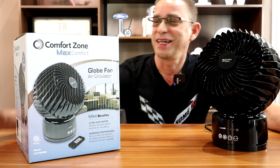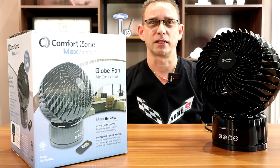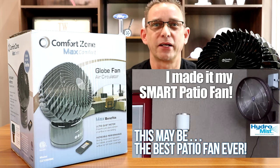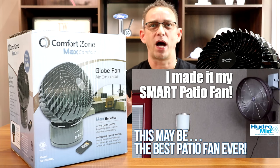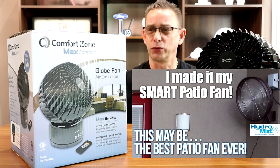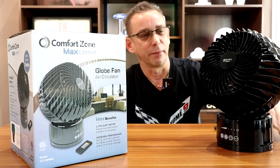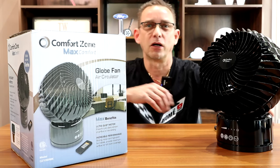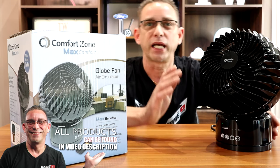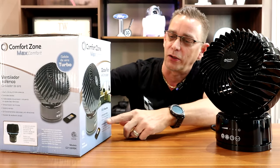This is the Comfort Zone Max Comfort Fan. I like it mainly because it's oscillating — I love oscillating fans. This one here is a desktop fan; it's compact, sits about 12–13 inches tall off your desk. It's got touch control — I just turned it on — and the amazing thing about this fan is it's ultra quiet. It even says right here: ultra quiet motor.